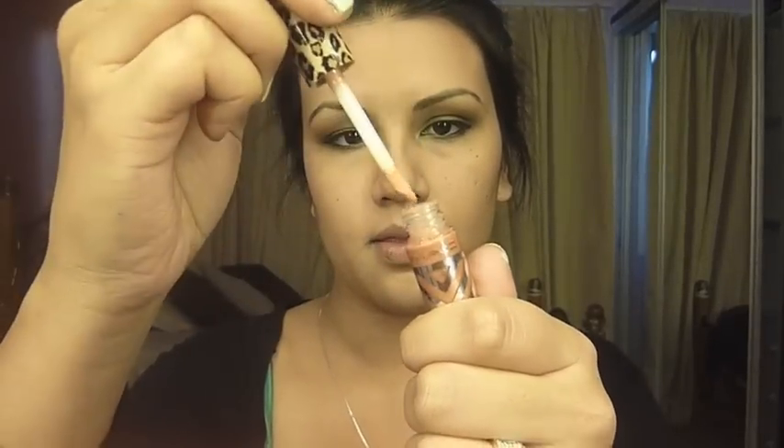Lastly, I'm going to take a gold lip gloss and apply a nice even coat all over my lips. This is going to tie in with the bits of gold flecks in my green eyeshadow and help tie the look all together.